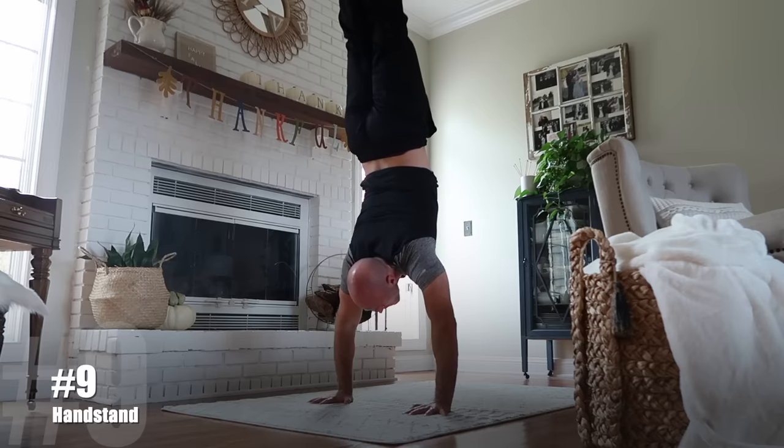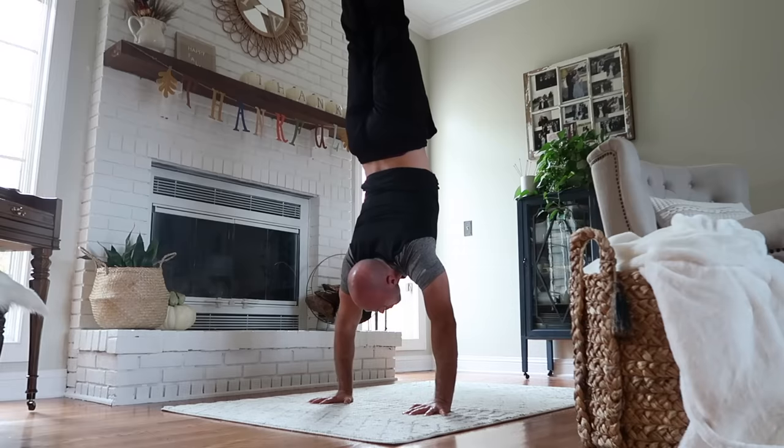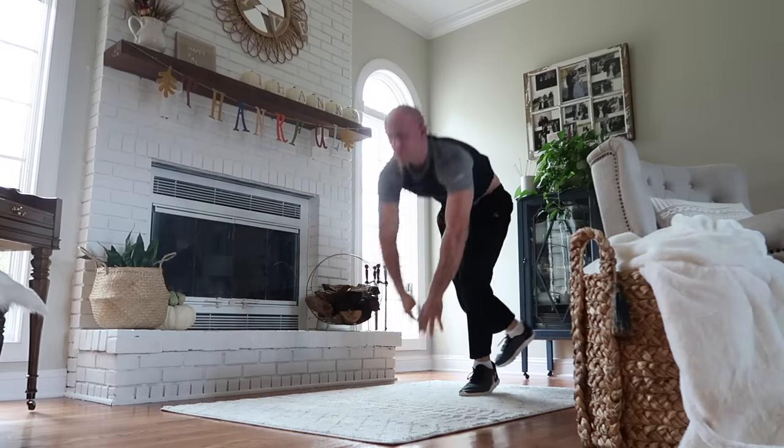What I love about the handstand is that, although it's a full-body exercise, you are really using the muscles in your hands and fingers to fine-tune your balance. The handstand is a unique exercise because it not only builds strength for grip but also teaches you how to make fine adjustments with your fingers and hands for hand balancing — and it's a full-body exercise.